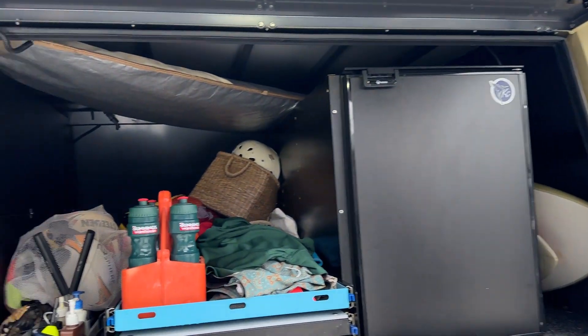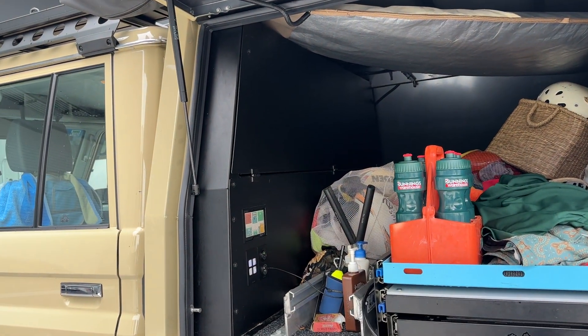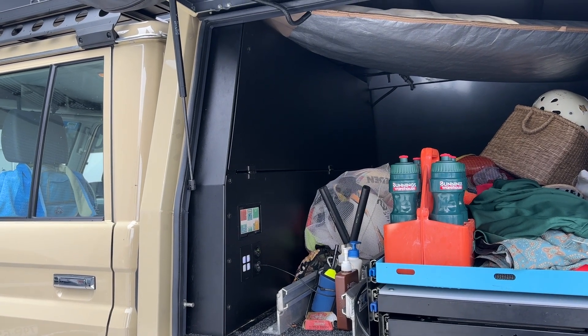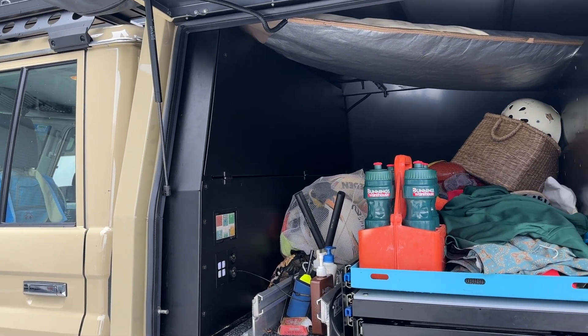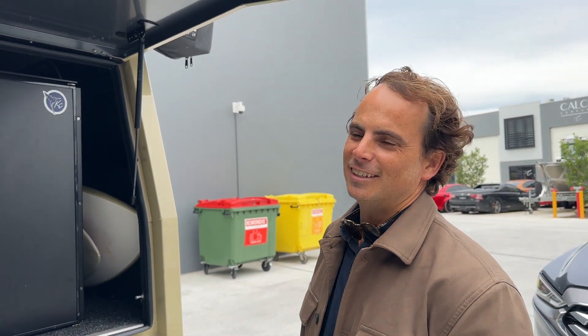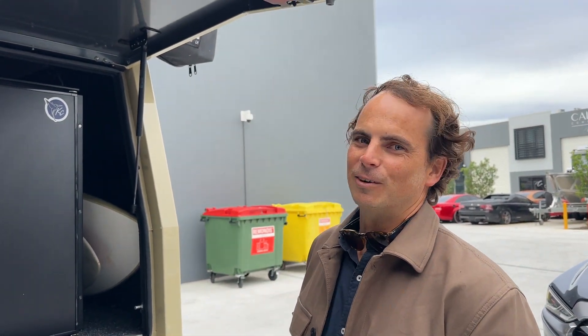We'll give a shout-out to Andrew here at Espresso 79 — he did the install in this vehicle. Nicely done, Andrew. And the power loss watts on this install is the lowest we have seen, so congrats to him. And Michael, thank you very much for participating in this. No worries. How good's that? Cheers.